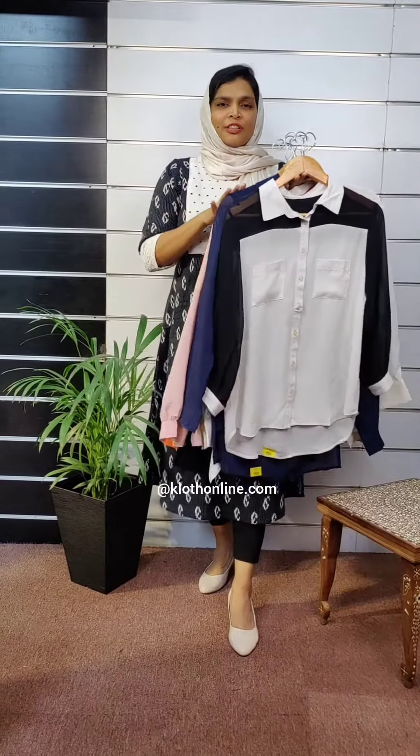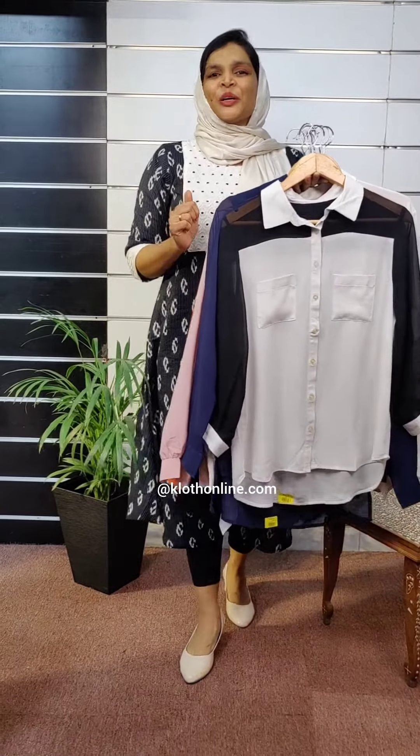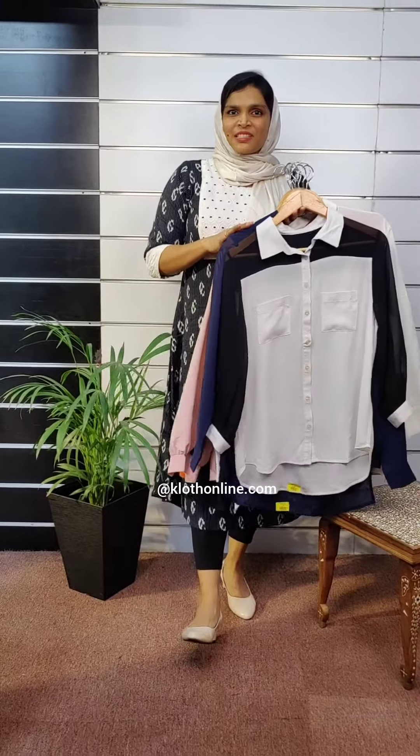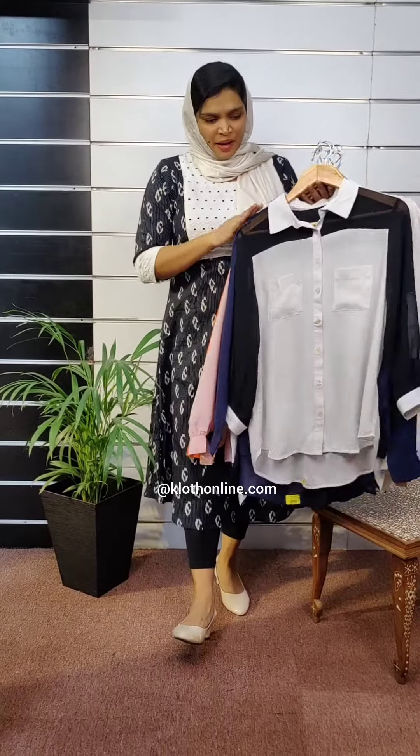3X is a size shirt. This is the website: Clothonline.com — you can send me a link to the website. Budget by price range, free shipping, different patterns.